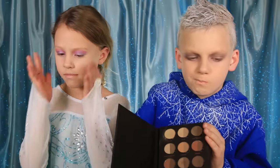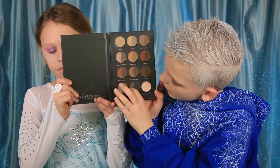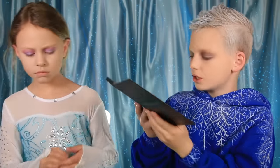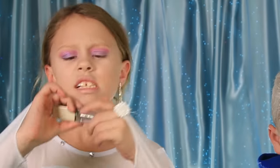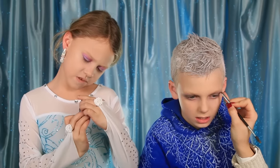Now we're gonna do some dark eyebrows. I'm gonna use Ash Brown — this one. I'm gonna do my eyebrows too, guys; there are so many browns! Now I'm gonna use the Stila Glitter — it's Diamond Dust.